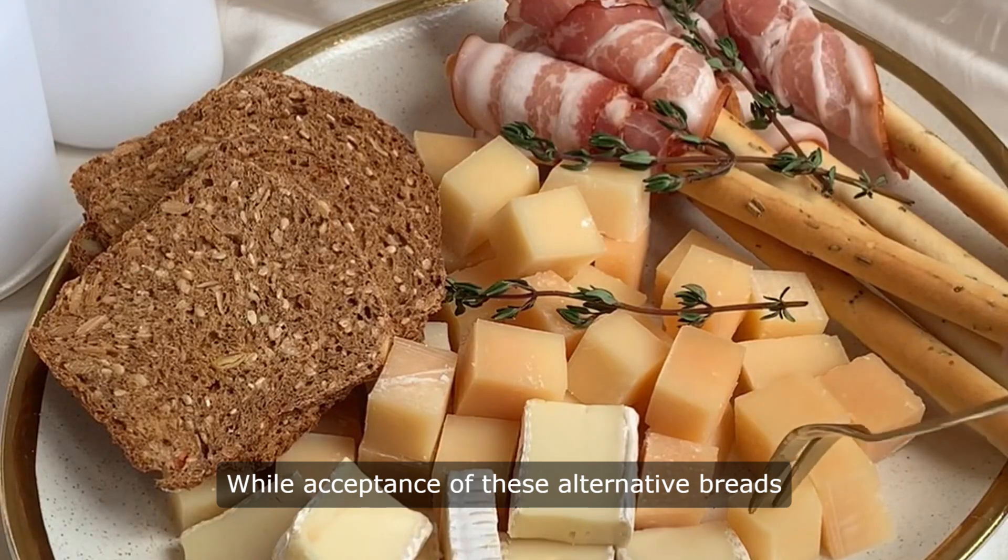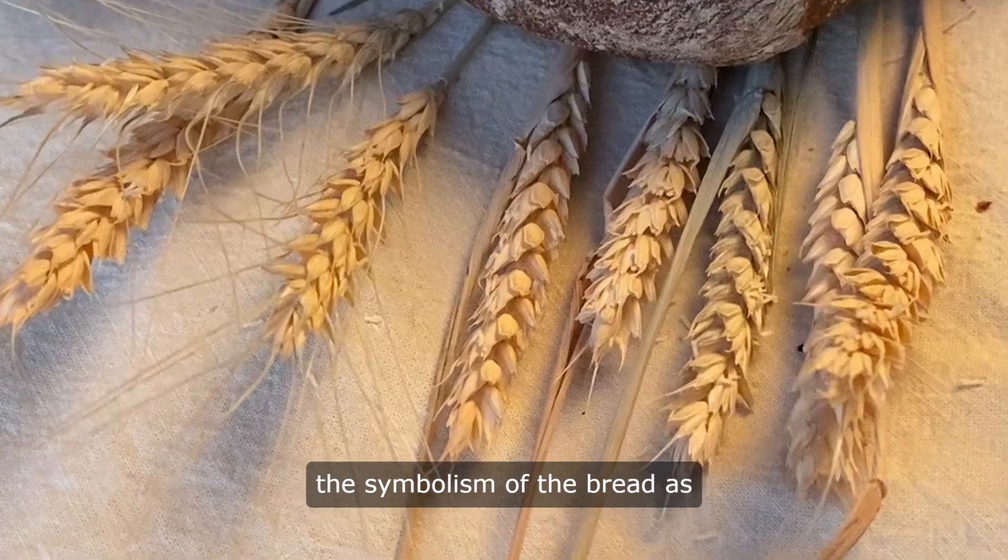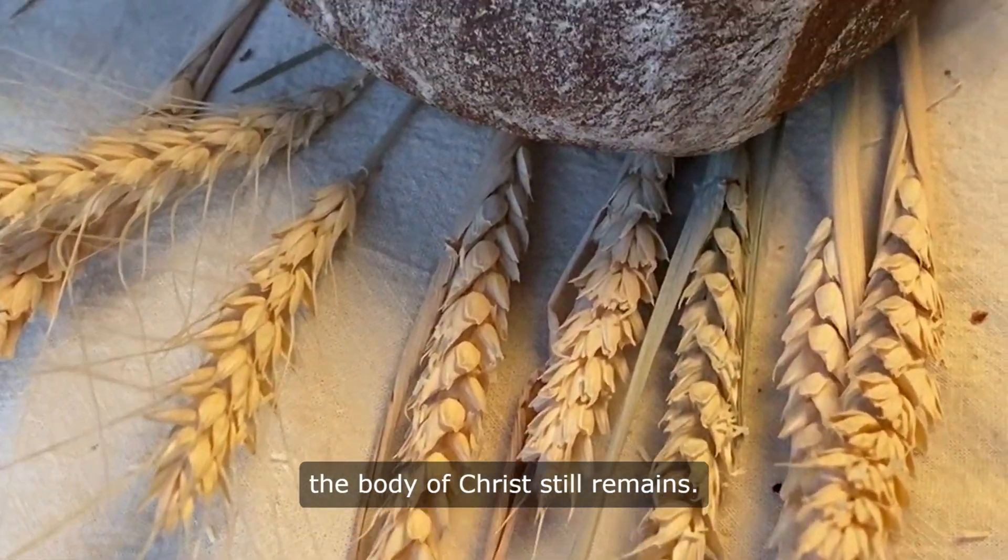While acceptance of these alternative breads may vary from denomination to denomination, the symbolism of the bread as the body of Christ still remains.